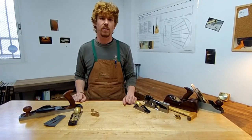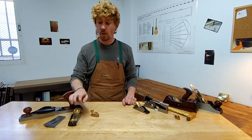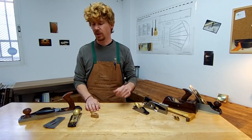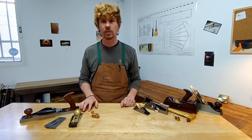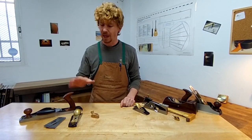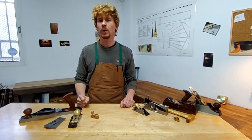If you're just starting out, these are the three planes you need: a low angle jack, a low angle block, and a finger plane. In addition, when complemented with a range of different blades — high and low angles and tooths — these three planes can do everything that you need to do to build a guitar.